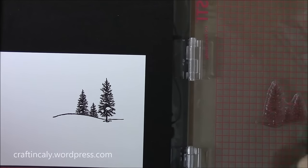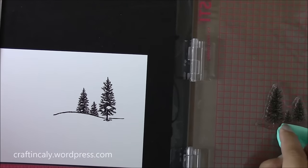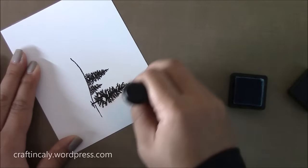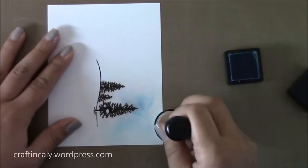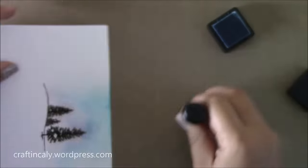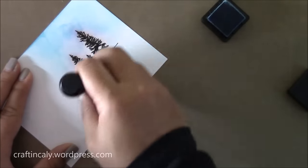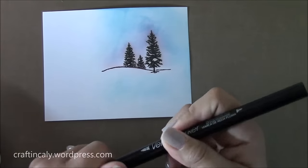I'm stamping with Early Expresso, then cleaning that off with my Absorber, and then stamping in Garden Green to try to get the green to show up on the leaves — which it didn't show up too much. Then I have some Tumbled Glass Distress ink that I'm going to color the background with. It was completely unintentional, but the red from the brown Early Expresso ink kind of bleeds out and gives the trees this hue — almost like a sunset. I love that effect and was completely okay with it.